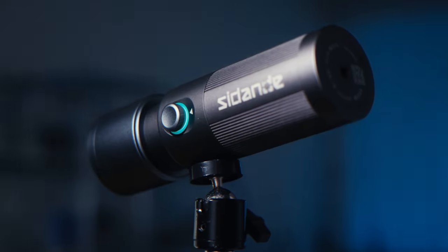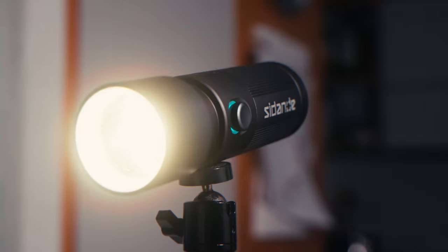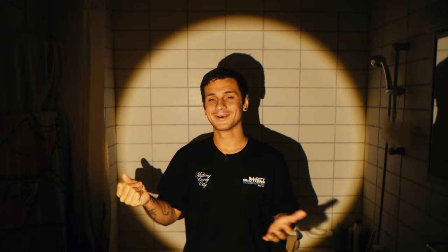Is this the best budget projector light? In this video, we're going to take a look at the Zidande projection flashlight and how this light can make your photos and videos go from being dull to amazing.